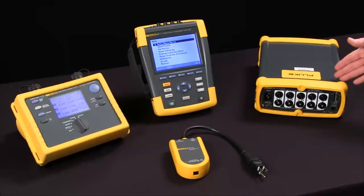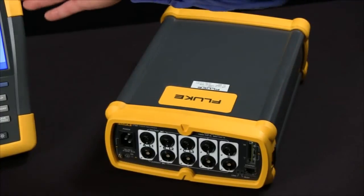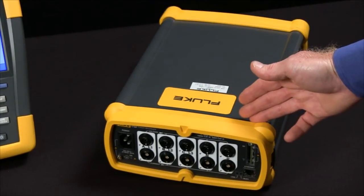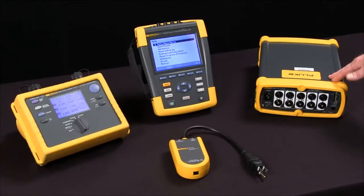The Fluke 1750 has a five megahertz sample rate. It'll capture even shorter events and it captures everything all at the same time. It also includes a report writer that allows you to generate professional looking reports.